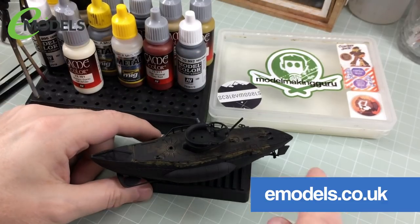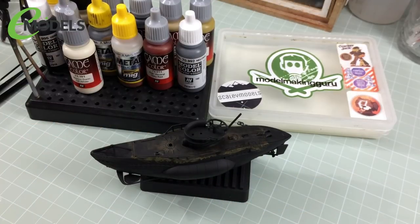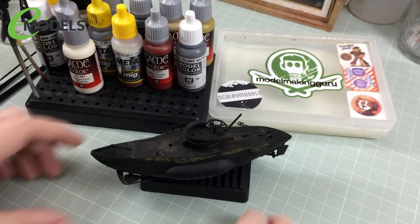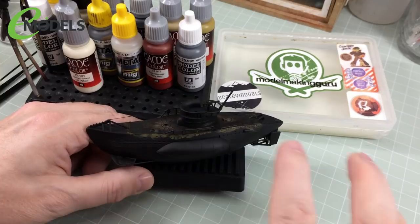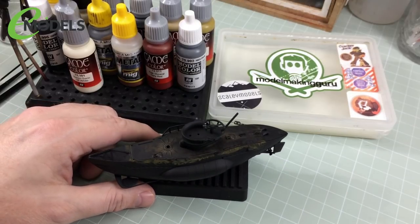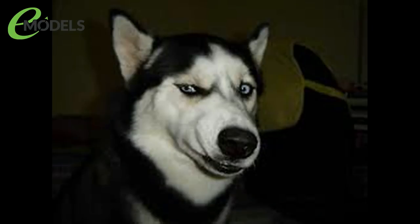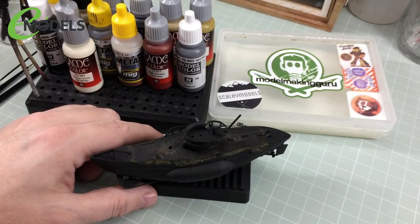In the last episode I got all the deck painted up to recreate the effect of the protective coating over the wood being worn away in high traffic areas. In this episode we need to start on the rest of the painting. I'm going to show you my method for doing pre-shading without actually doing pre-shading and without an airbrush — it's kind of post-shading and kind of pre-shading. I can't really explain it, I'll show it to you.